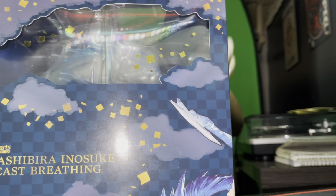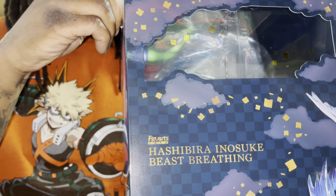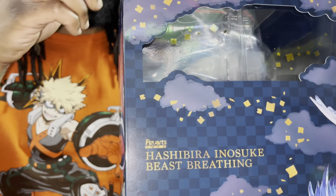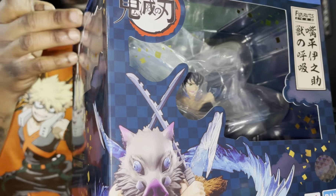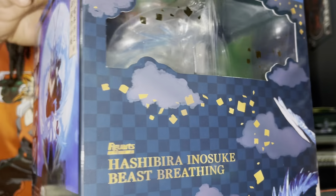That's the last side — let's open this bad boy up. They usually put tape on the four corners, just letting y'all know so y'all don't break open y'all boxes when y'all get yours, if y'all get them. So far all the Figure Arts figures have been clean, so if you're a Demon Slayer fan, I suggest y'all cop.